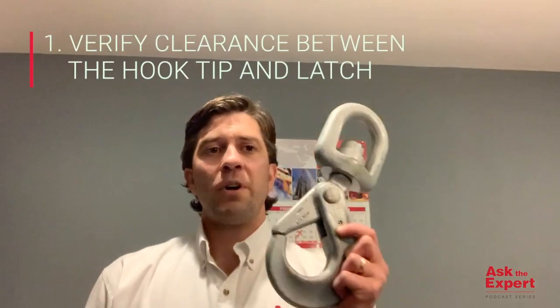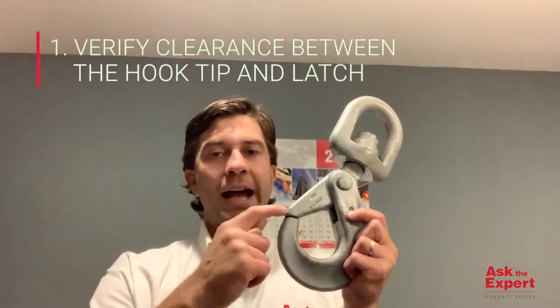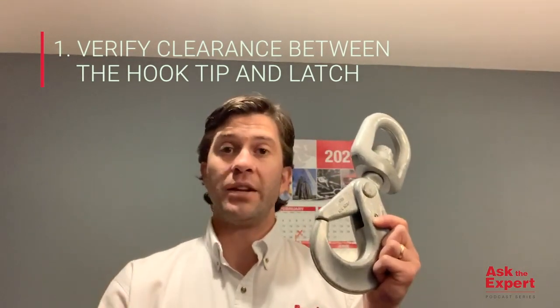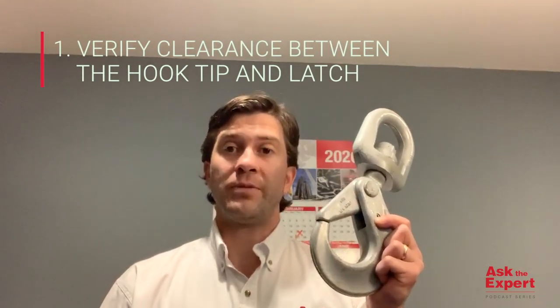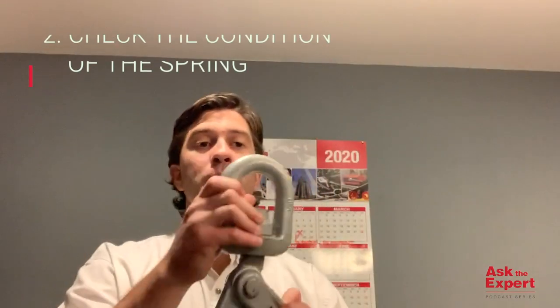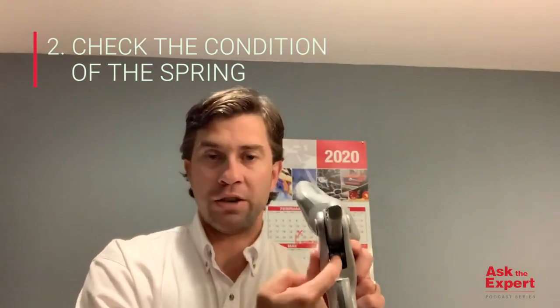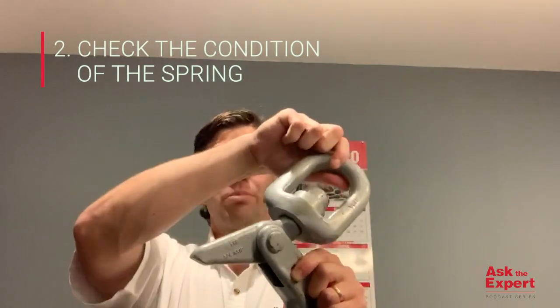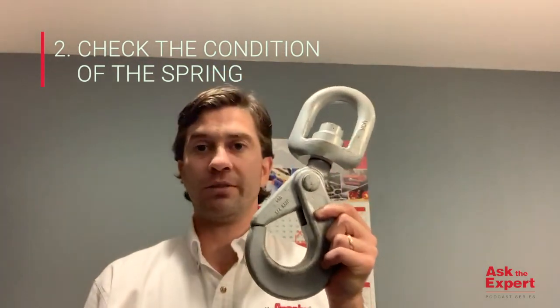Number one is to verify clearance between the hook tip and the latch, and to confirm it has not grown larger than the tolerance stated for each specific size of hook. Number two would be to check the condition of the spring internally to see if it's damaged or bent, and to ensure that it has proper tension so that the hook can positively lock.